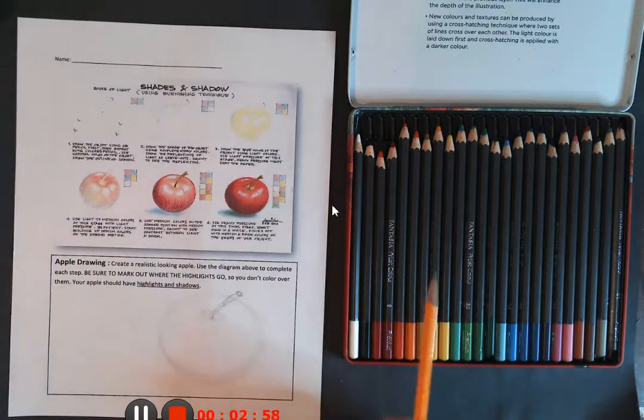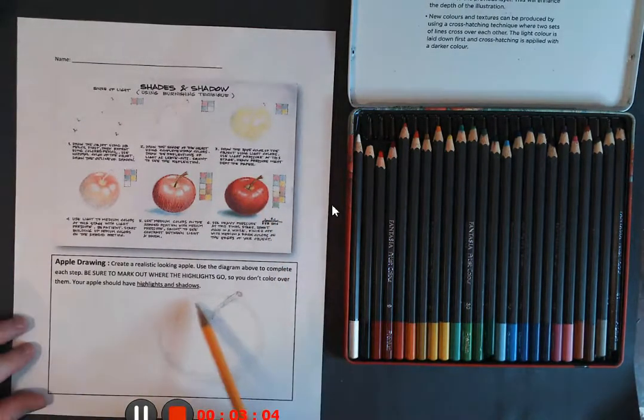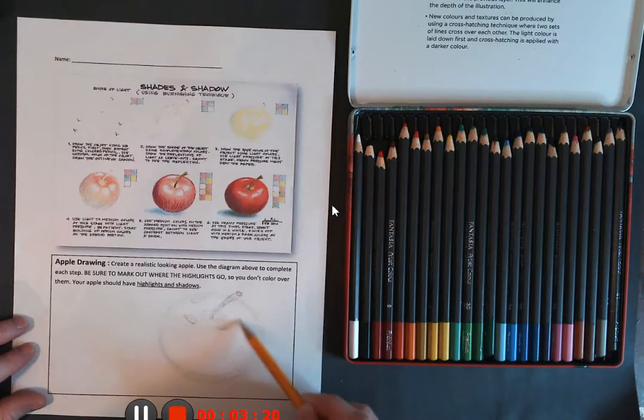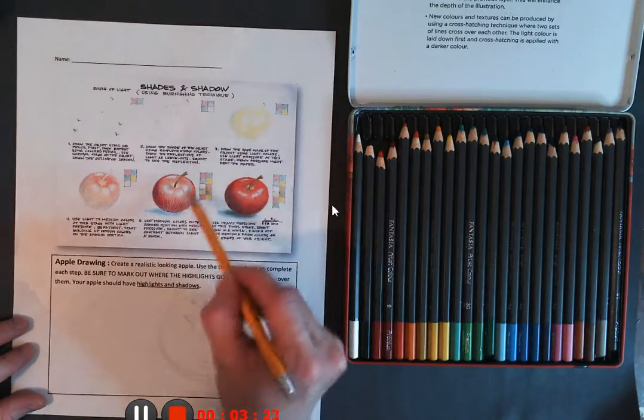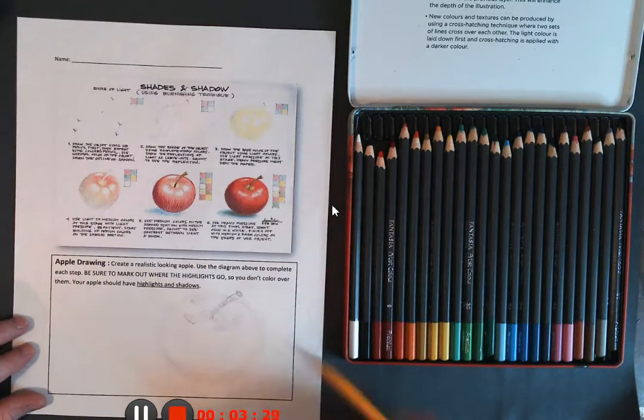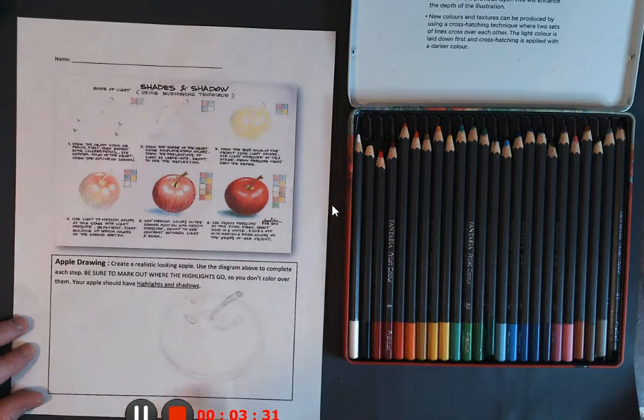We're also going to put in some highlight marks — those are the white shiny spots on the apple. I'm just going to jot those in ever so lightly. One is kind of more diagonal, and there's another one over here; it's almost like two that merge into one. Then we're going to have our shadow underneath, kind of like an oval shape.